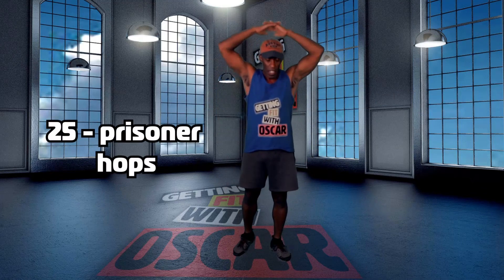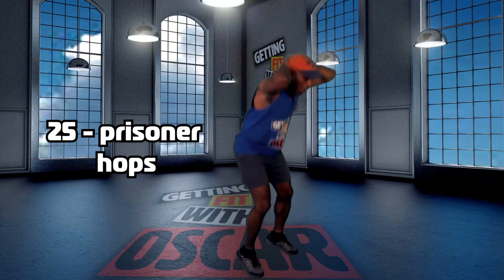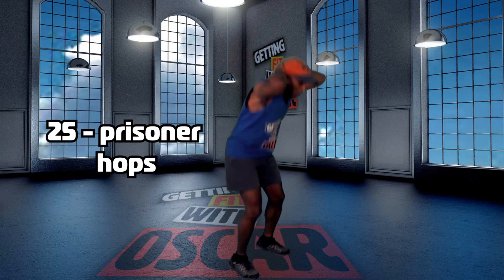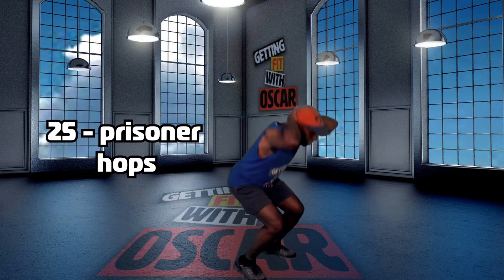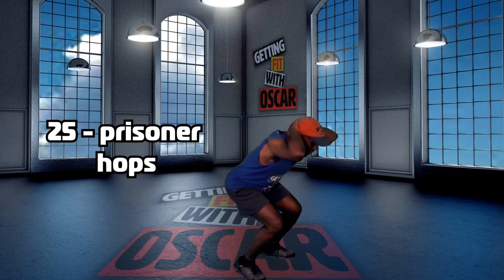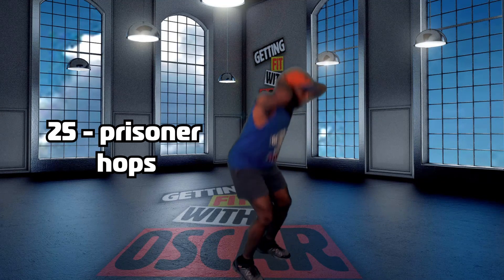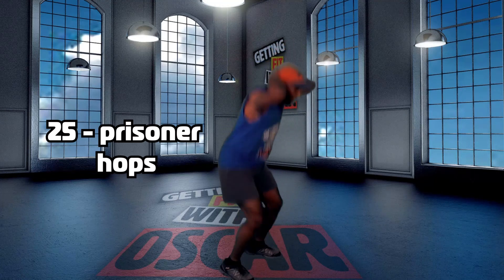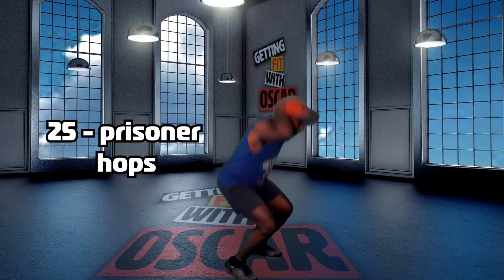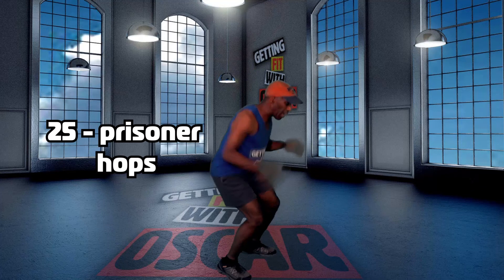Next, prisoner hops. Interlock the fingers behind your head. Drop down — you're going to stay low. 1, 2, 3, 4, 5, 6, 7, 8, 9, 10, 11, 12, 13, 14, 15, 16, 17, 18, 19, 20, 21, 22, 23, 24, 25.